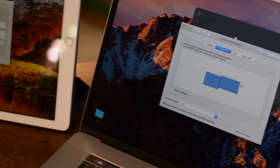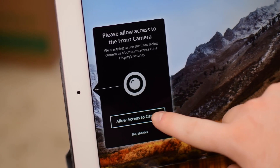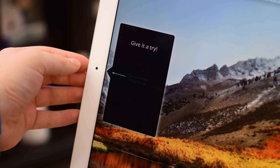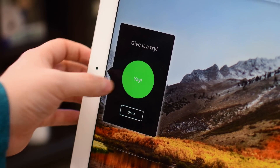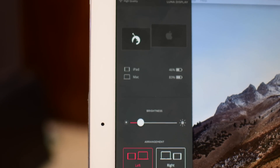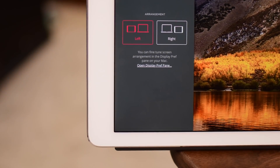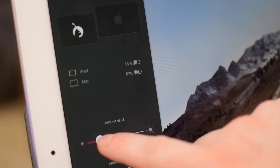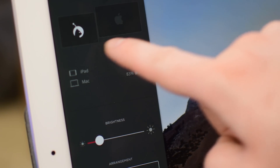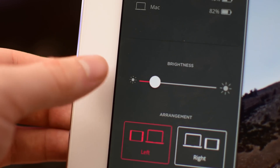When you're organizing your screen, you can do it through System Preferences like you normally would, but they've come up with a really cool way to do it straight from your iPad — they call it the camera button. You simply allow access to the camera and tap the front-facing camera like a button to enable and disable the preference pane. From there you have options for layout, battery levels for both your iPad and Mac, brightness, and display arrangement. Quick, easy, and really convenient.